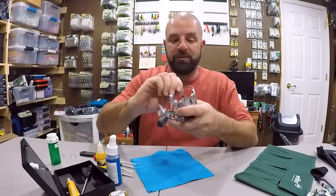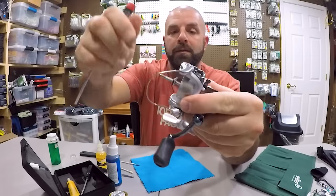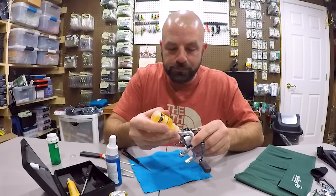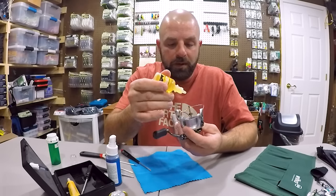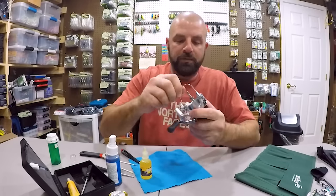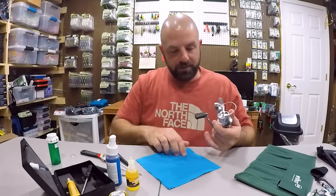From there we're going to move to the bail system. All I want to do is put a drop of oil kind of behind that screw there, and then in the seam where this moves — one on either side. So one drop here on that screw, one up top, one here, and one behind that screw. Then just move the bail system back and forth to work that oil in, and wipe off any excess.